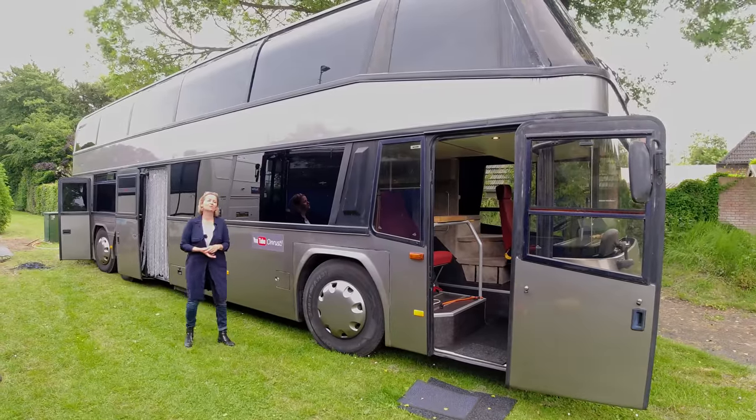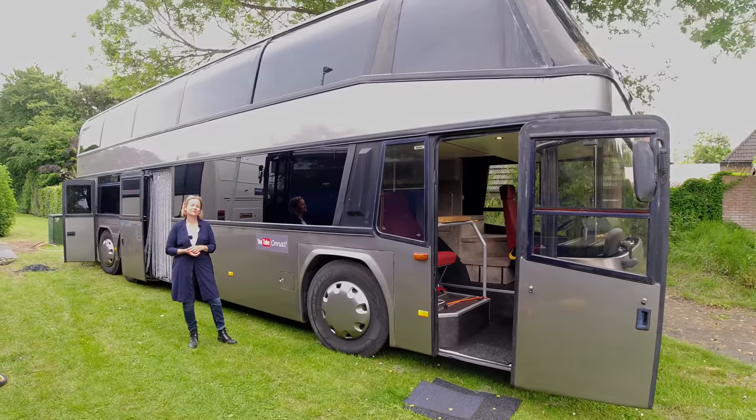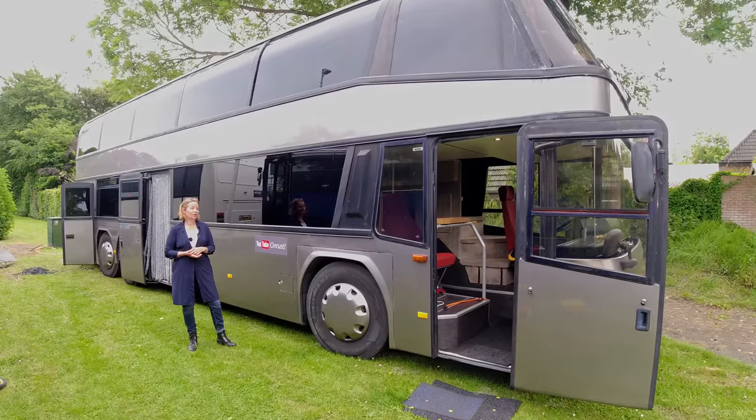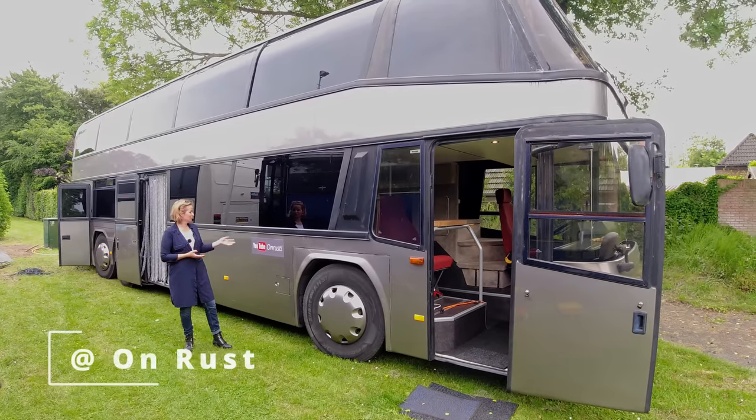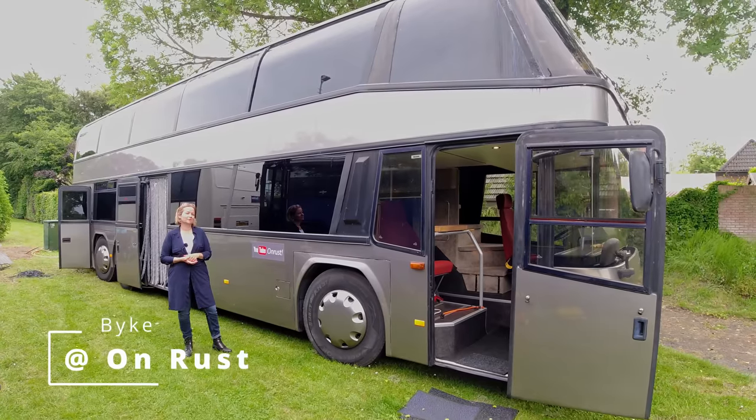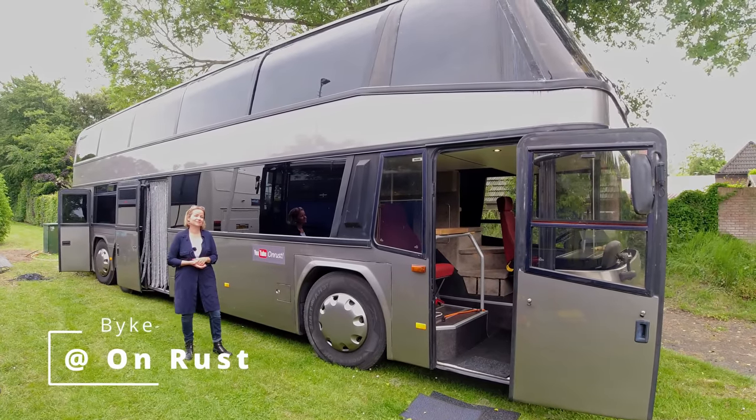Thank you for watching this video. We hope you enjoyed it. If you want more information or to see more videos about our big bus, please go to YouTube, find us on the list, and you can meet us again. Thank you.